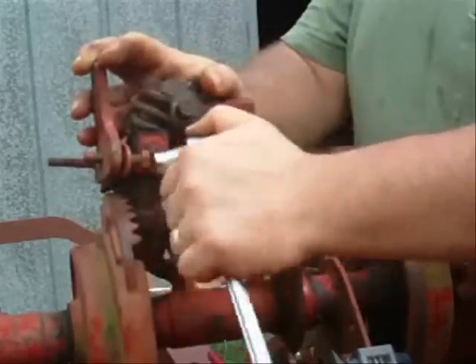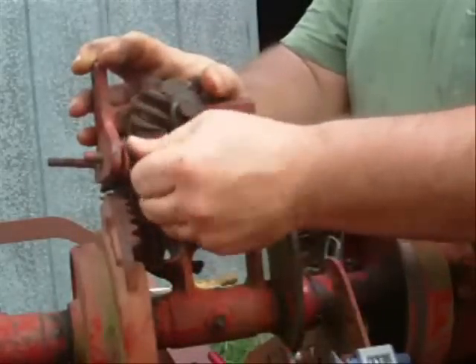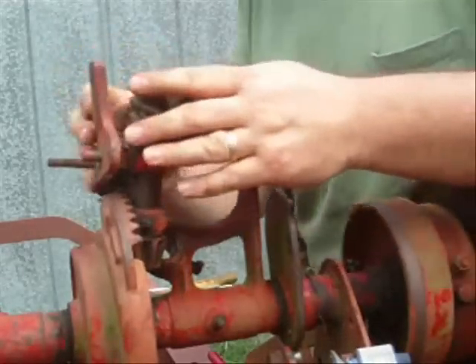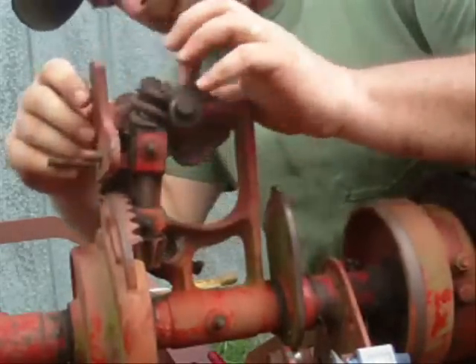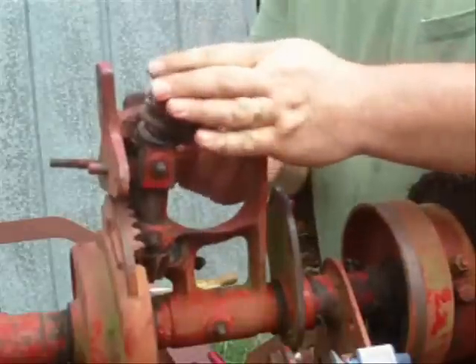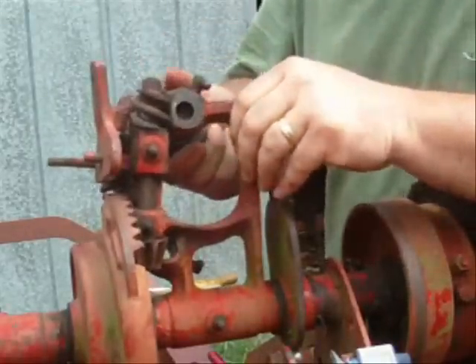The wind starts to pick up now like a storm or something. Well, now if the bell hook wasn't in the way, it would be alright.